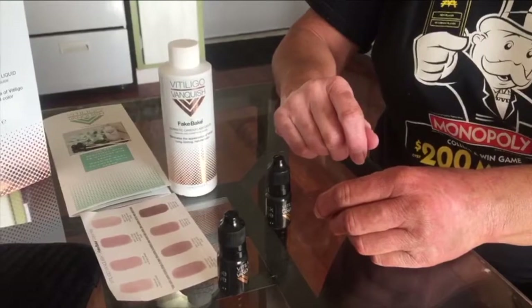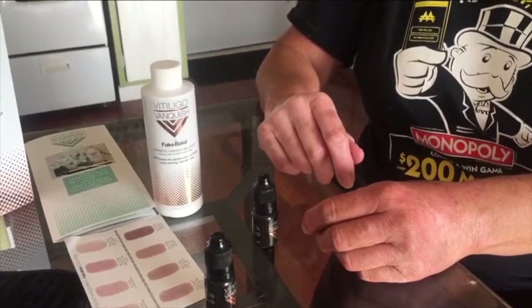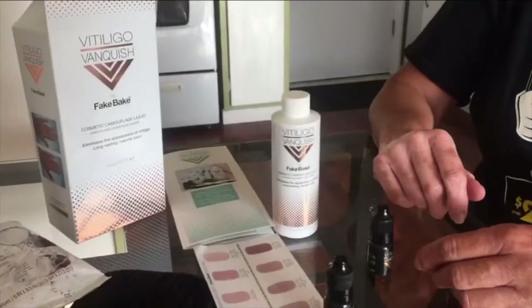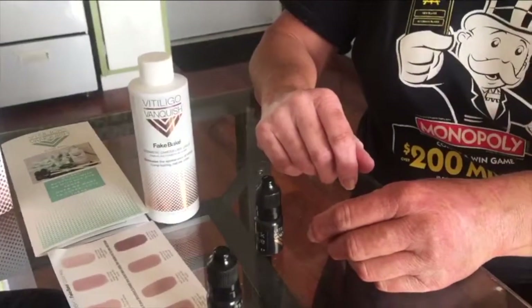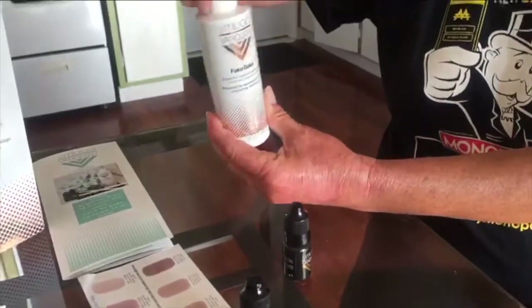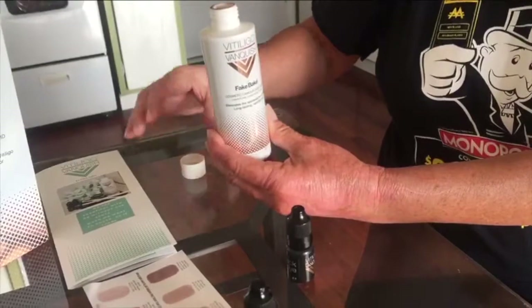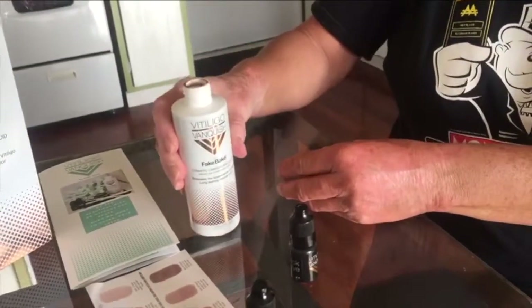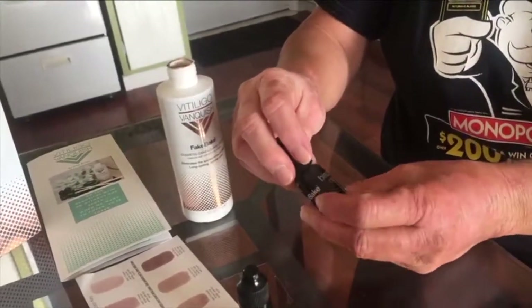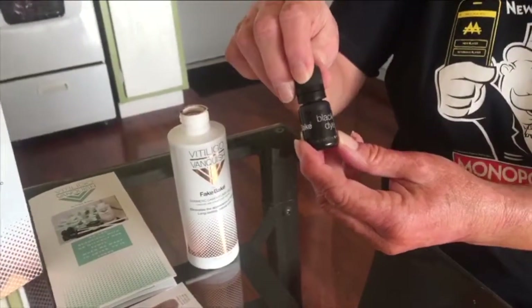Hey everyone, it's me Jackie. I'm here with Rose and we are figuring out her color for her brand new vitiligo vanquish kit. Rose is going to open her bottle — we figured out that Rose needs ten black drops and two blue drops. She's going to show you how easy it is.